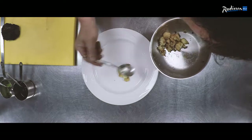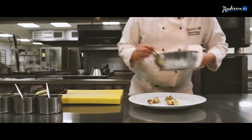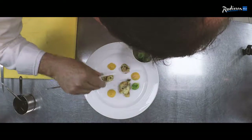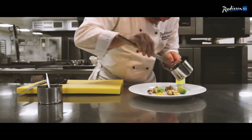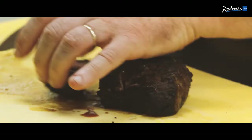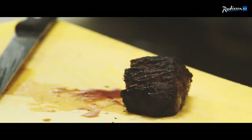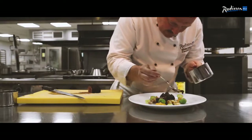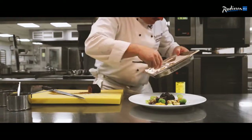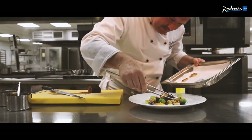Now we're going to plate up. One or two of the roast potatoes that have been slightly squashed — a dab there, a little dab there. Brussels sprout leaves scattered over. Two nice little medallions of venison. Some jus — just drizzle this jus over, just a little drizzle here and there. Then we finish with our pan-fried cauliflower.